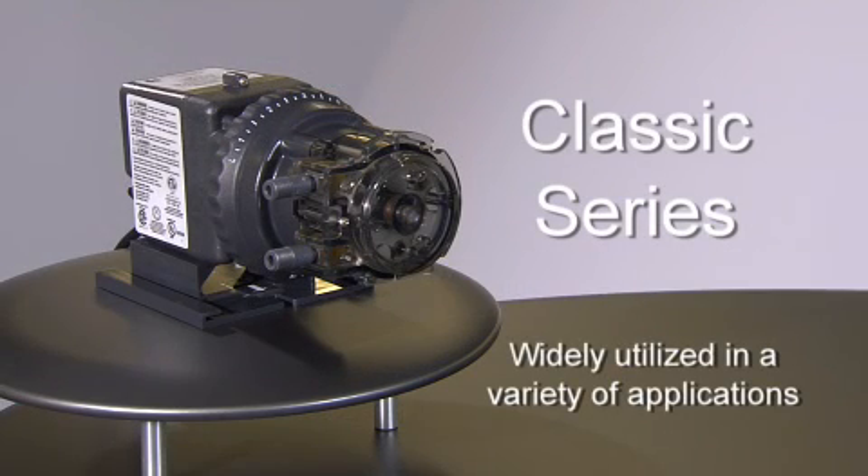The Classic Series is the most widely used pump and the one that Stenner has been manufacturing the longest. You could say it's time-tested, especially with one of the most popular disinfectants and oxidizers: liquid chlorine.